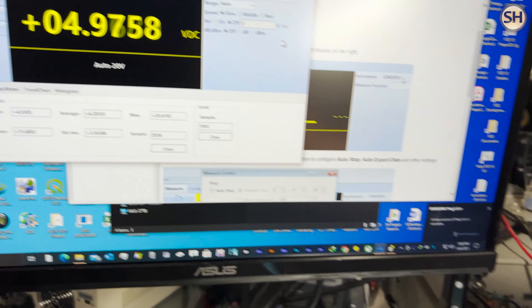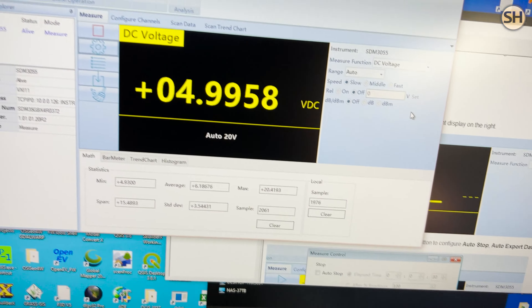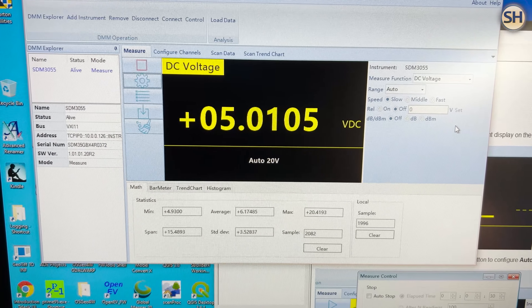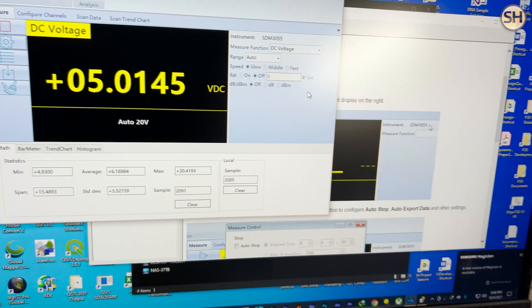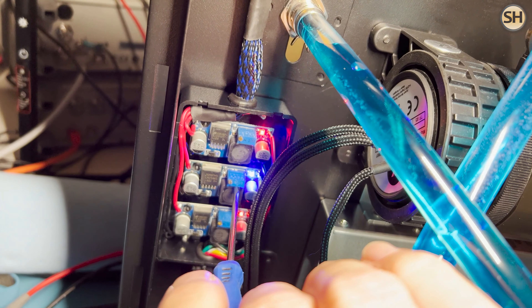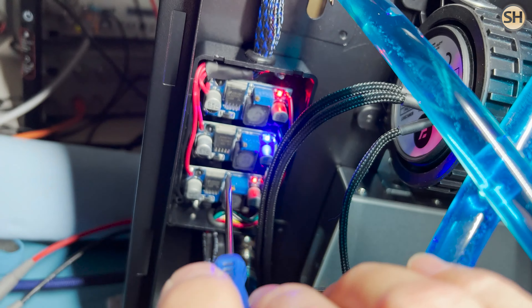If I turn this screw — getting my screwdriver in there — I can adjust the voltage. Turning the screw up brings the voltage up. There we go, five volts. That's pretty close to what I want, so I'm going to leave that there.